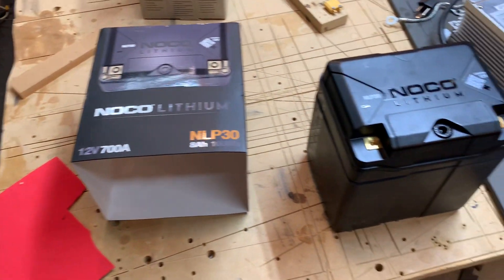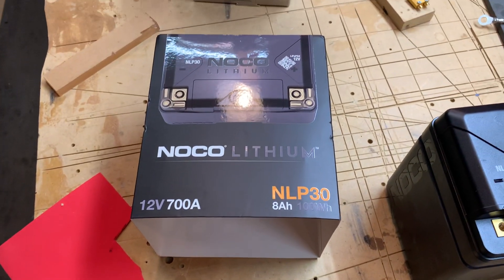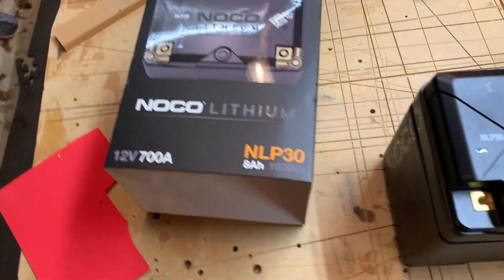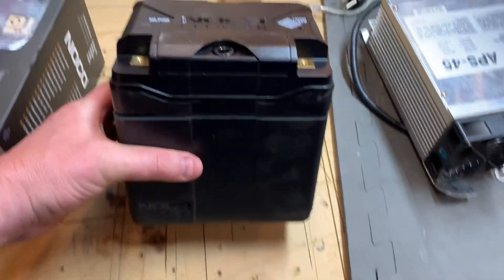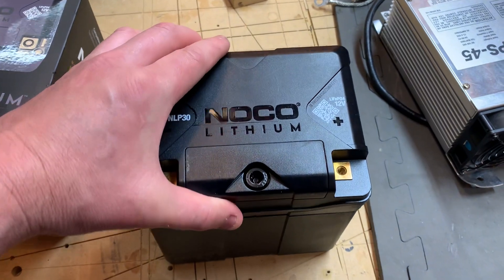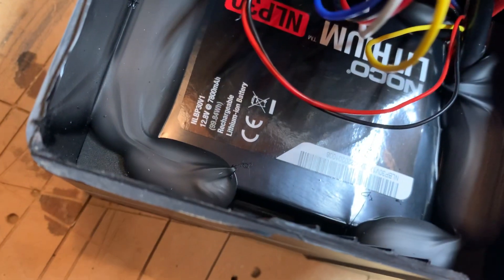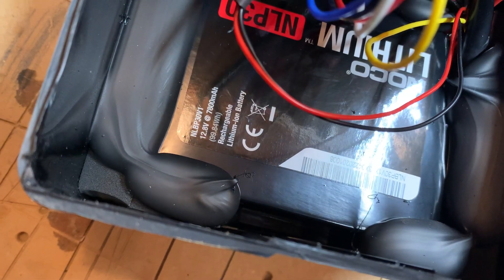I wanted to make this video because I always wondered what was in these batteries. They have a built-in BMS and I was always curious, so I cut around it with the table saw. Looks like there's a lithium-ion battery inside — I initially thought lithium iron phosphate, but it's actually lithium-ion.